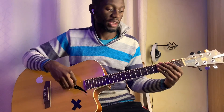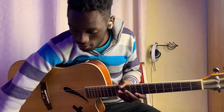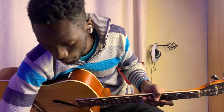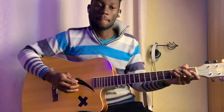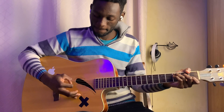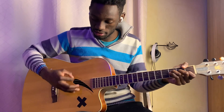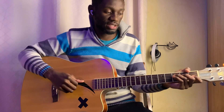And then we get into the verse. Let me play it so that I know I'm giving you guys the right chords. The intro kinda has the same chords as the verse, but it's just a C. So your intro is just a C. And then your verse is basically C.